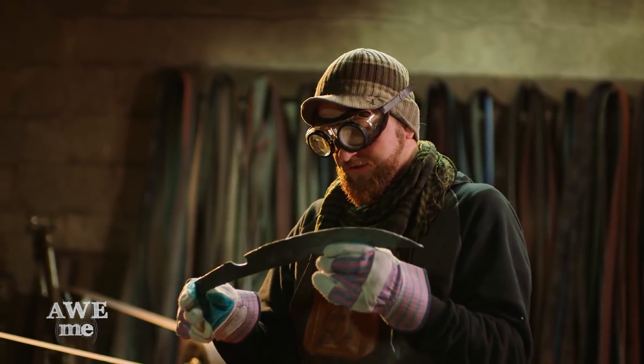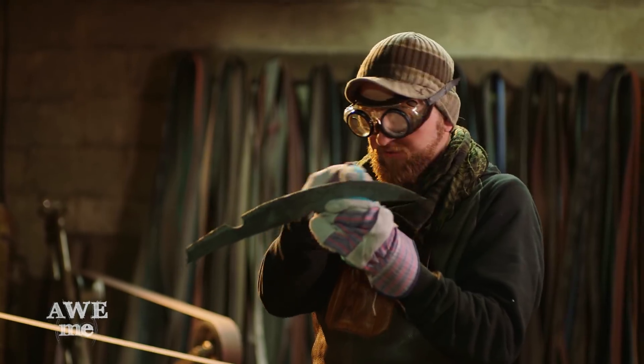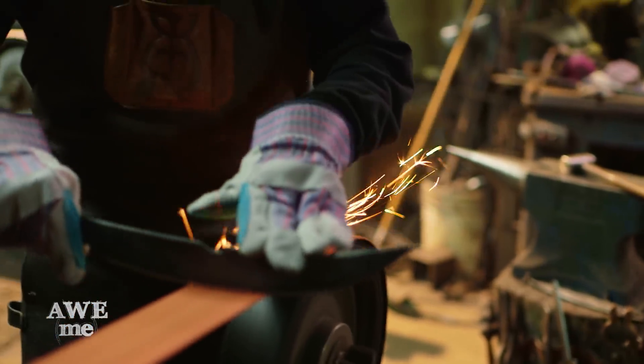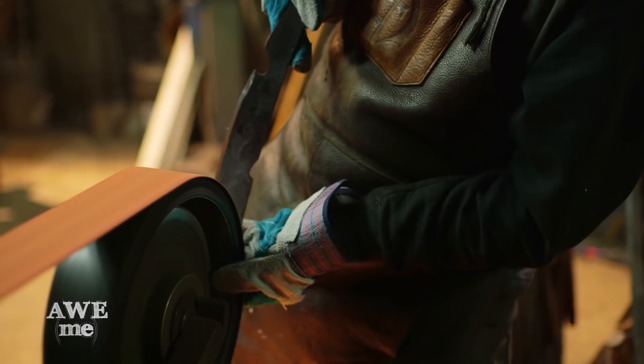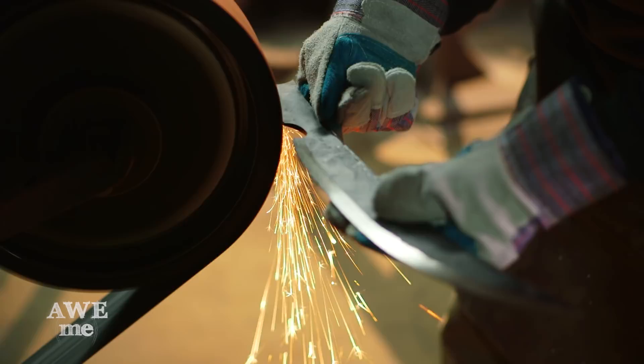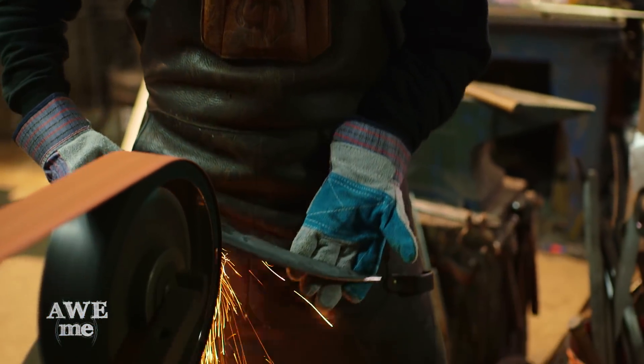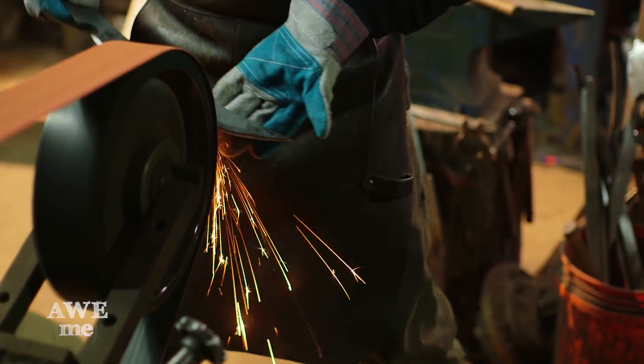Just finished forging the bevel. I went ahead and added some bevel in here and on here. I've got to go back and clean up my profile just slightly, and then I'll redefine my edges a lot more on the grinder. You don't see Loki doing too much slashing or cutting with his scepter in the movies, but since we're Baltimore Knife and Sword, we're going to make it razor sharp and have a lot of fun in the demos.